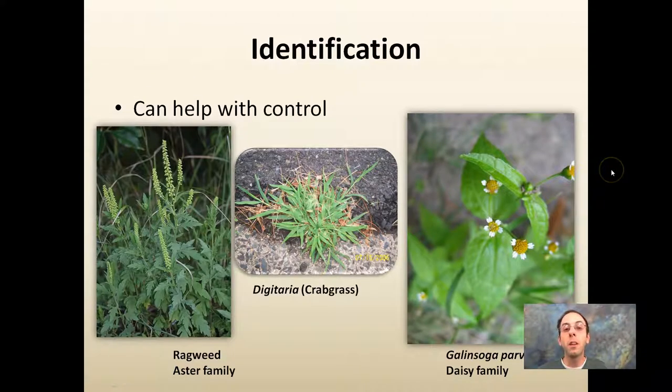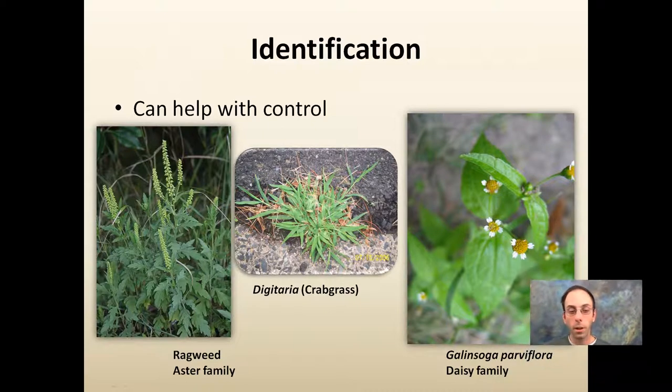First off, it's important to identify what type of weed species you're dealing with — this can really help with the control process. Whether it's in the aster family, you've got crabgrass, the daisy family, gallantsoga — all of these different types have different ways we can address them to best combat them. Identification is an important first step.